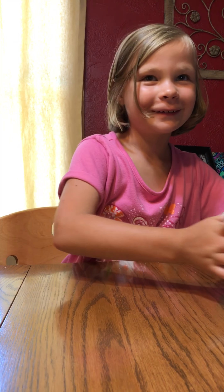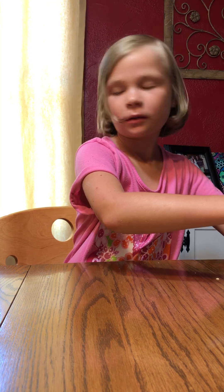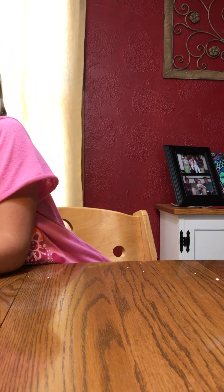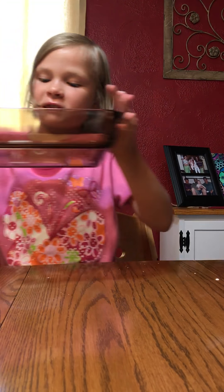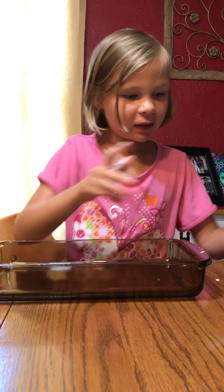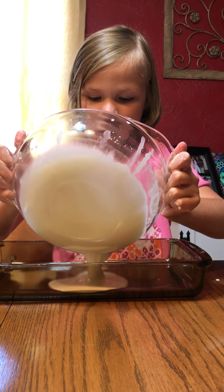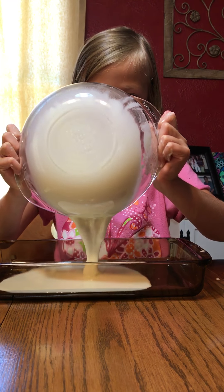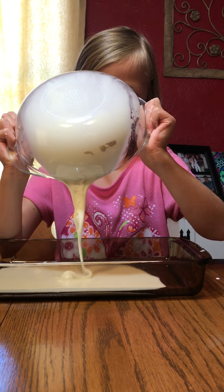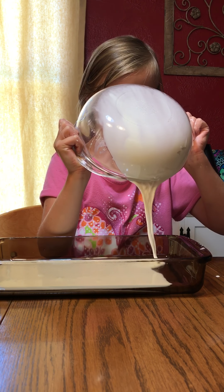Oh my, that's weird! Then you put your hands in the bowl like this and your fingers should feel like something melting — and that means it's ready. It's kind of like slime but it's not.